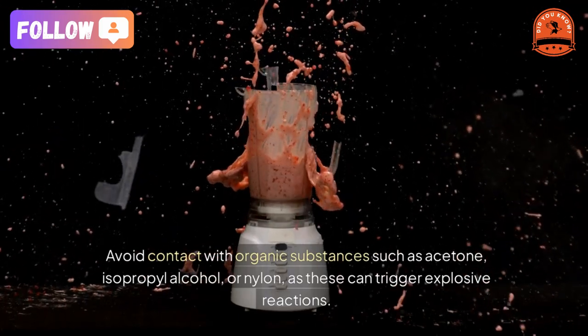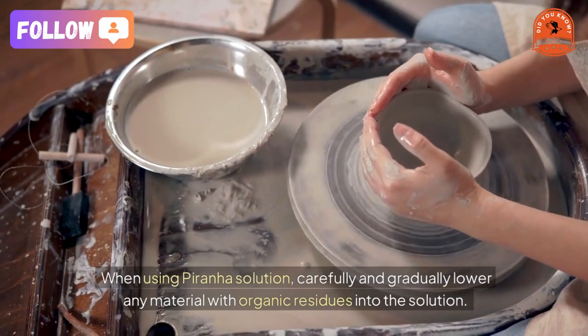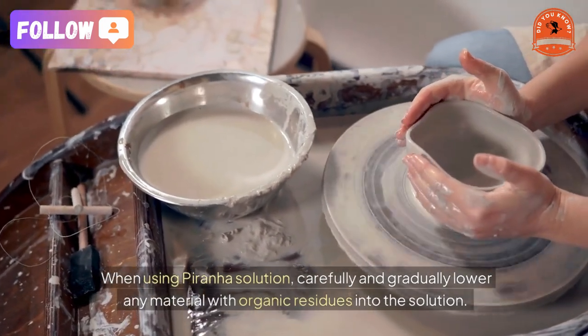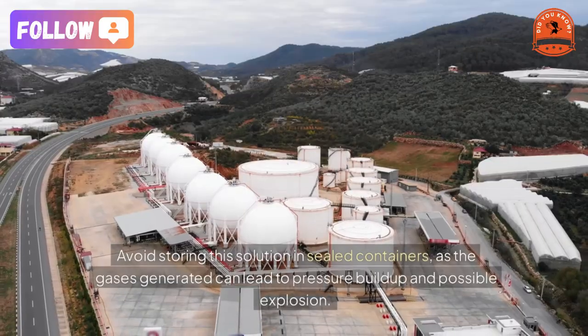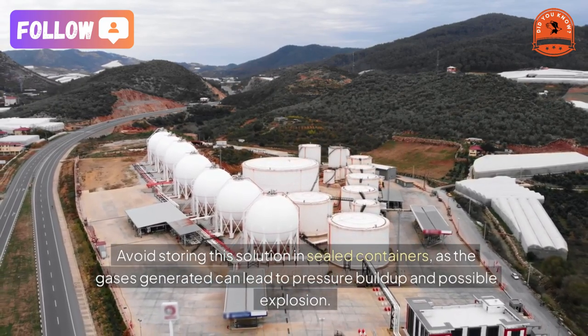Avoid contact with organic substances such as acetone, isopropyl alcohol, or nylon, as these can trigger explosive reactions. When using piranha solution, carefully and gradually lower any material with organic residues into the solution.